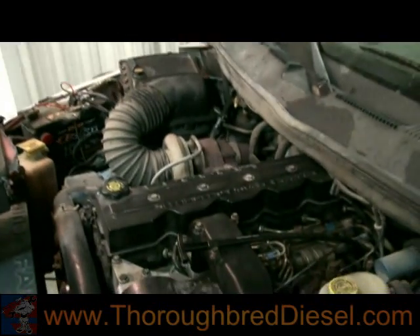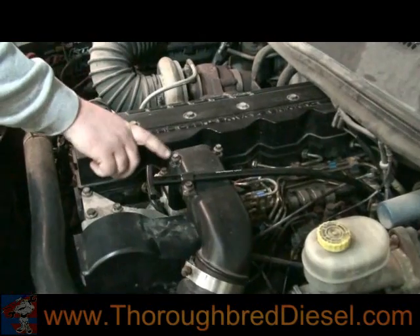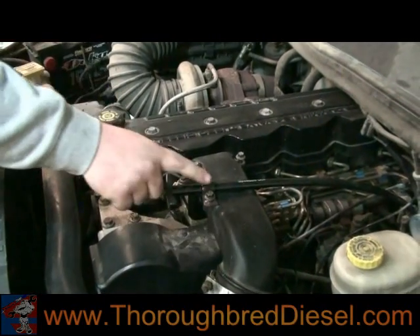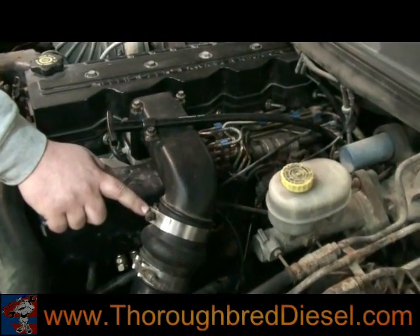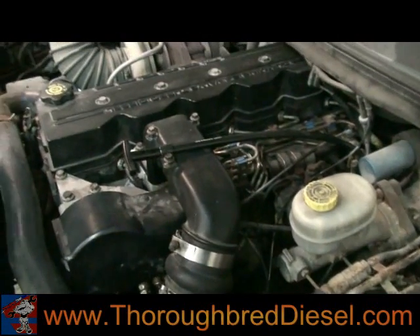The first steps are going to be to take the intake horn off. You've got 10 millimeter bolts on top of that — four that hold the intake horn on, and then one that holds the dipstick tube. Just take those out. Then you've got an 11 millimeter that holds the bellow there to the intake horn. Just pull that off and set it to the side.